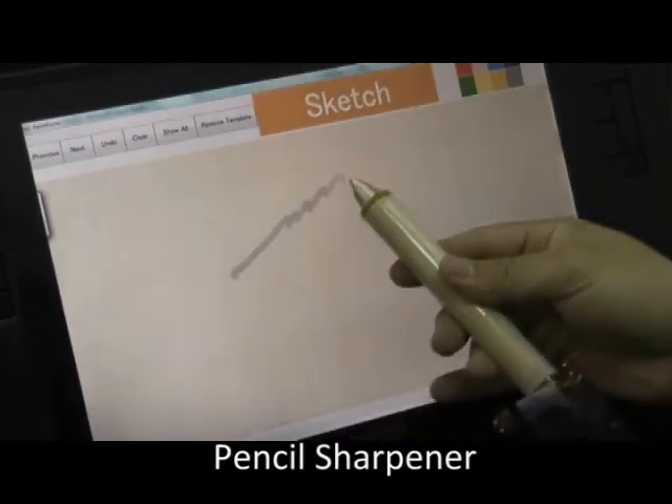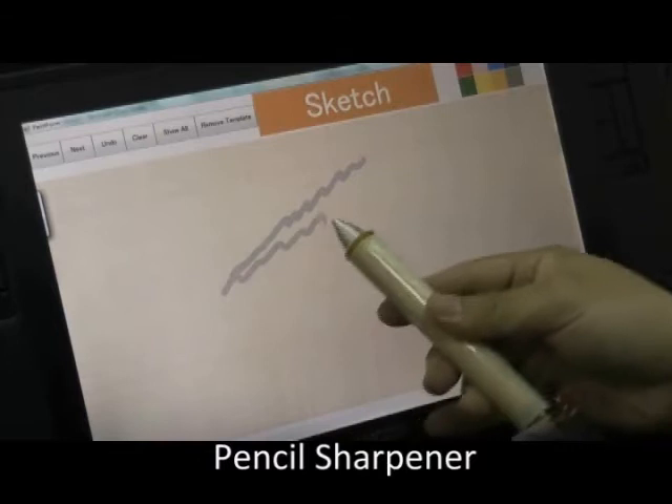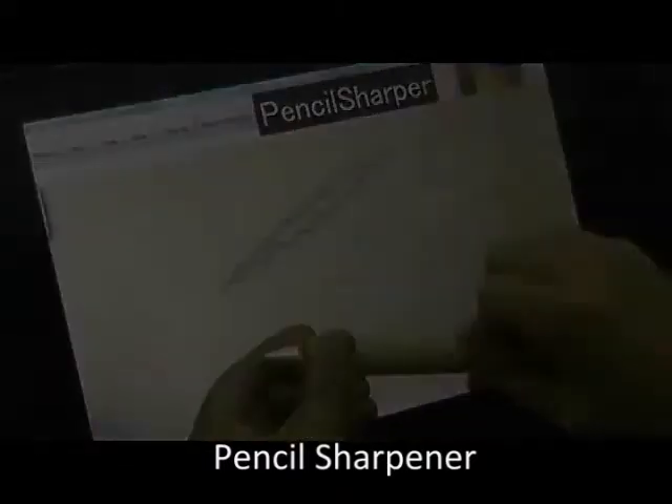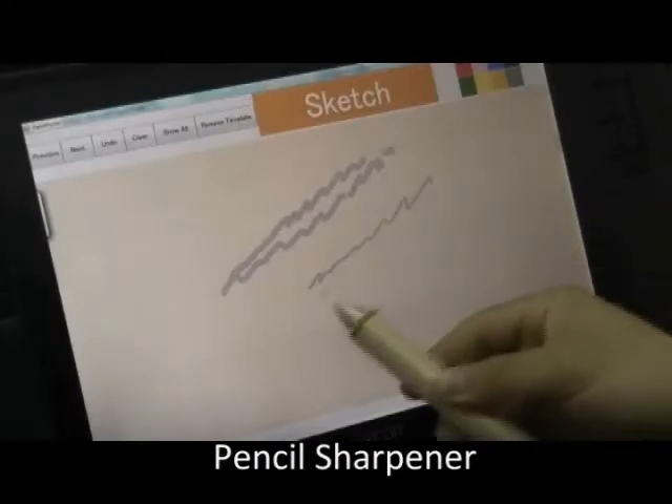With a pencil sharpener grip, the user can use the two-handed twisting action to change the stroke width of the sketching pencil, similar to using a real pencil sharpener.